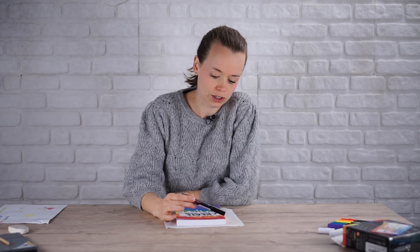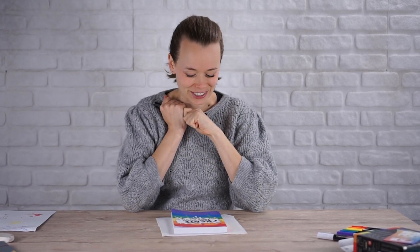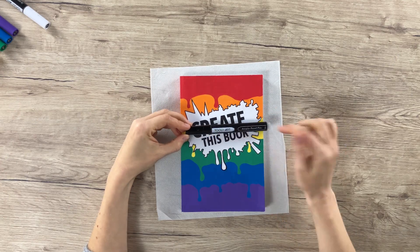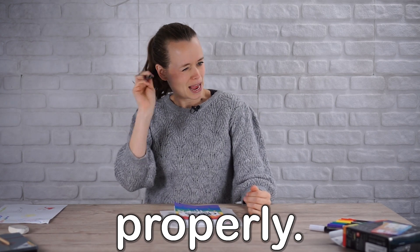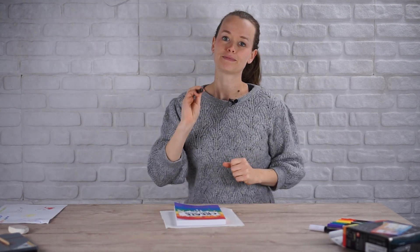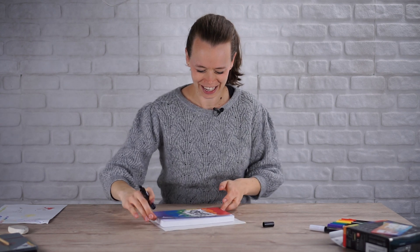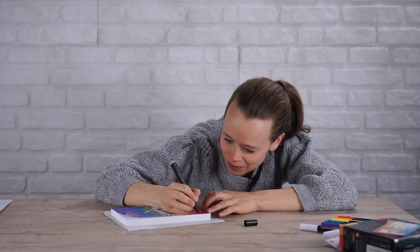I'm thinking I might want to do the edges with black. There is, of course, a chance that will ruin everything, but that's with every step. Because I already like it a lot like it is now, so it's a bit risky. But what's a better book to be risky with than Create This Book, right? I'm just going to use the Tulliard paint pens again — just the black one. Shake it up properly. If it doesn't work out, what do I do? I don't know. Don't think about it, just go for it.